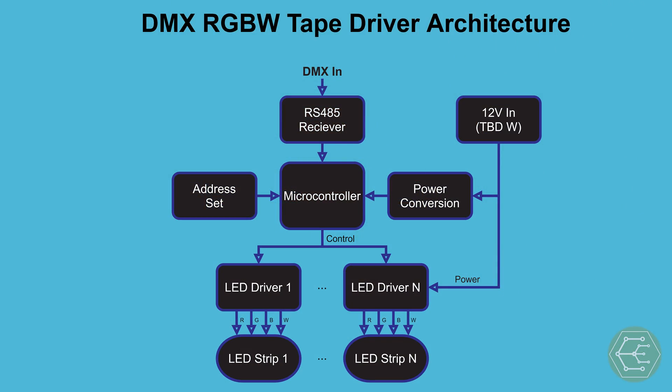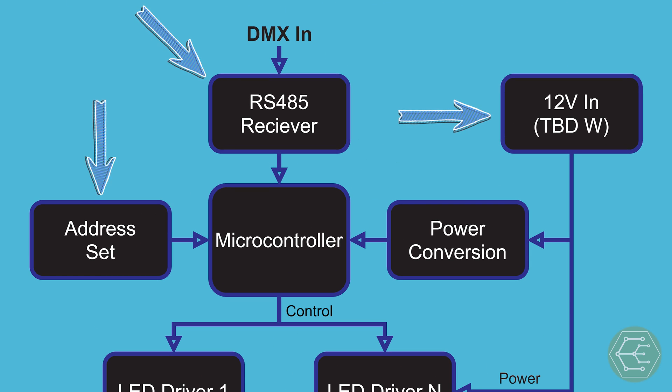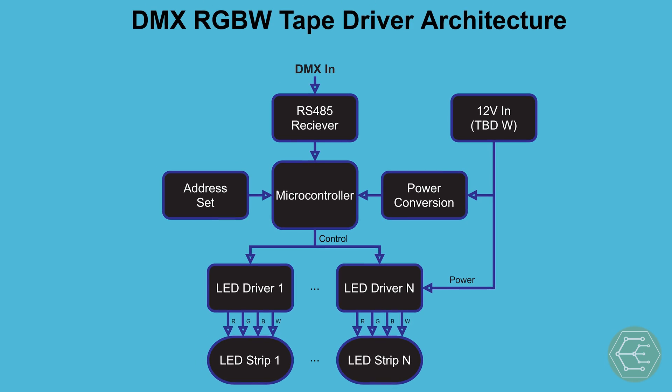This leads us straight into architecture development. The architecture of a system captures an essential part of the engineering process — it's a high-level diagram that shows what needs to be built to solve our problem. The power of an architecture diagram comes from its strategic lack of detail. We can simply put down a block that says microcontroller without selecting one, or a block that says LED driver without considering trade-offs between analog and switching dimming circuits. This diagram calls out key features any LED tape driver will need: it must accept power, DMX commands, and have a base address. Then our microcontroller and LED driver use that information to control the LED and set it to the appropriate color.